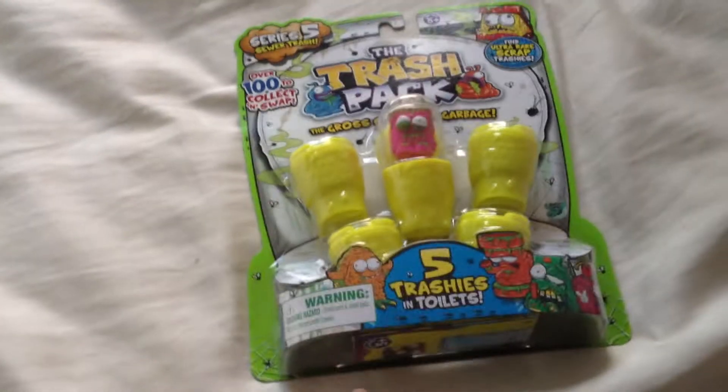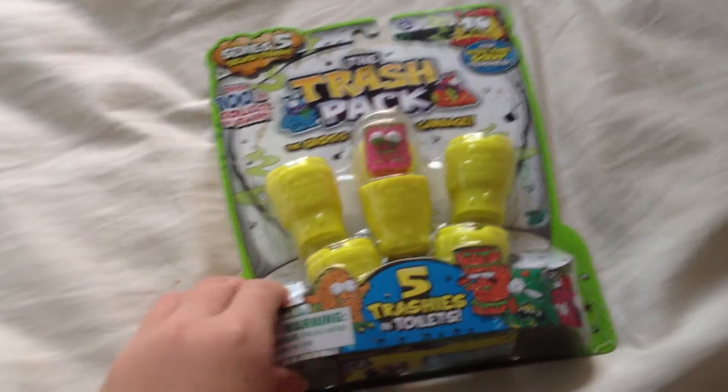If you want to see our first unboxing — that's got all the 12 pack and the frozen trash in it — just head to our channel. But this is the second one and we're just not going to really explain anything.